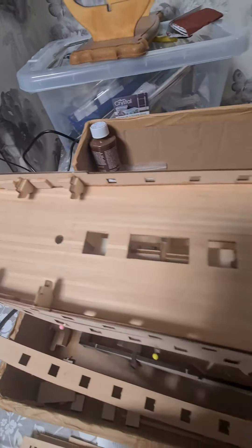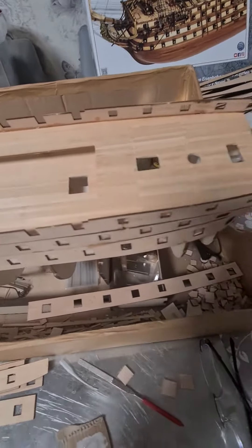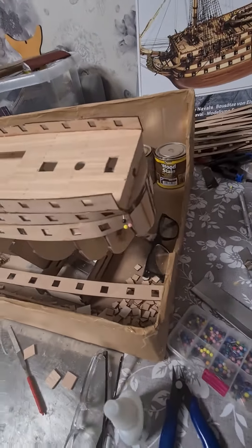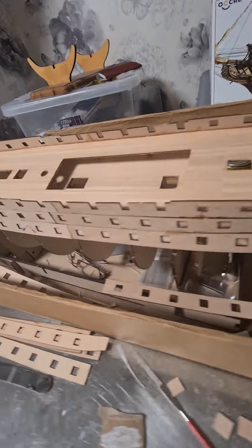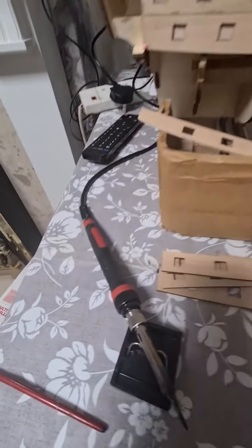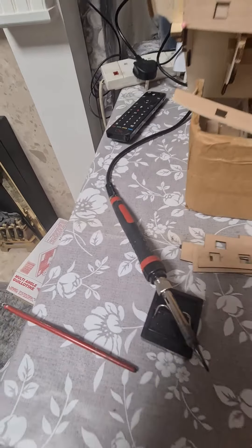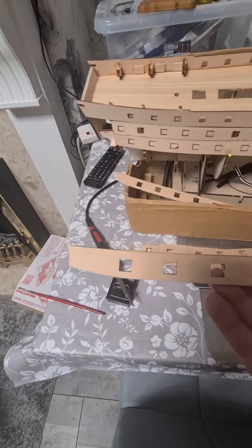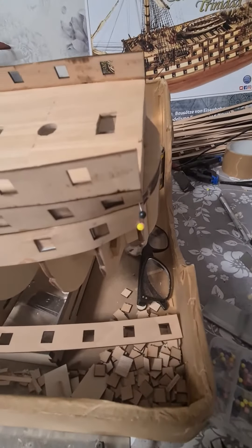I've done the decking so it's getting there. It looks alright actually. I've just been gluing — going to let it set overnight. I'm using the soldering iron to bend these around the corner, which goes around here. You can see I've bent them around.